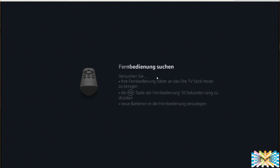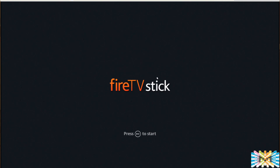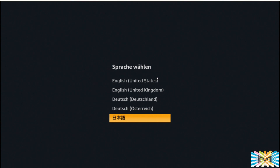The next thing is choosing a language. There are only four languages available: English, English UK, German or Dutch, and Chinese. No Spanish and no other languages are available to start off on the Fire Stick. You take the remote control with Alexa and choose your language from those four options.